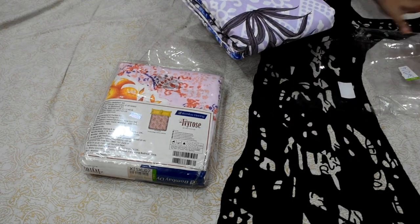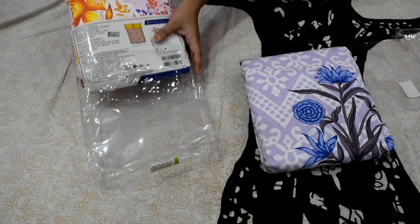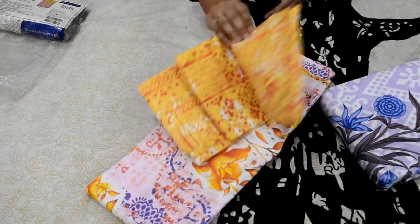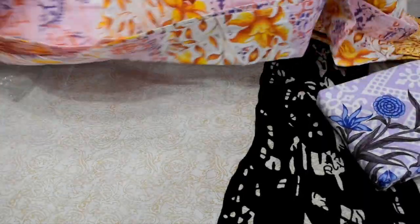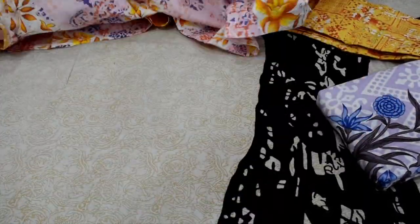I will show it in the unboxing. I have ordered these two bed sheets, and this is also a sale. If you have notifications turned on, you will be notified first about the sale price, and this is showing how much the price is.